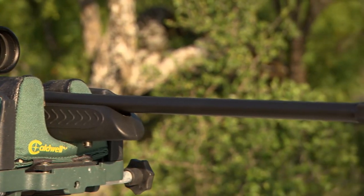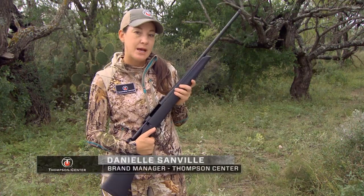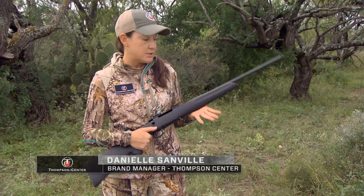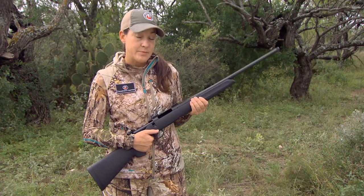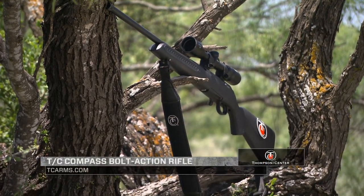One of the newest products that Thompson Center has developed due to field testing is the all-new TC Compass. This is the bolt-action rifle by Thompson Center, and it comes in 11 different calibers, from .204 Ruger all the way up to .300 Win Mag.